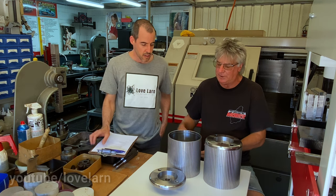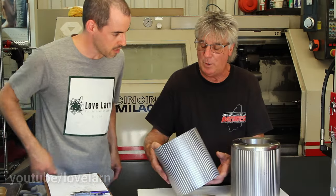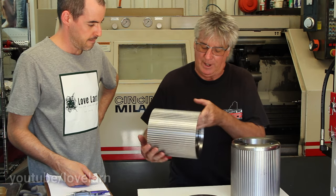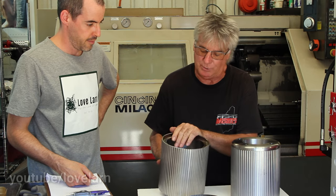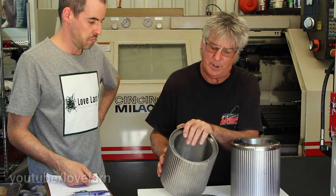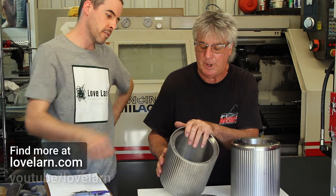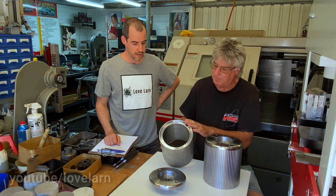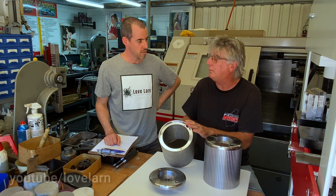Are you going to walk us through the design and the construction? Pretty much — it's billet and it's obviously steel. They're pretty much identical to the original, right down to the grooves and the depth and everything else associated with it. The same number of grooves around the outside. Diamonds the same. The only thing different is these are 2.2 kilos heavier, which is a good thing.